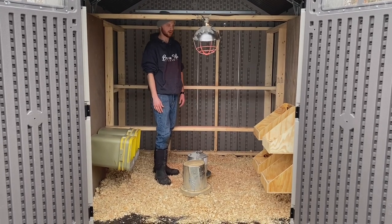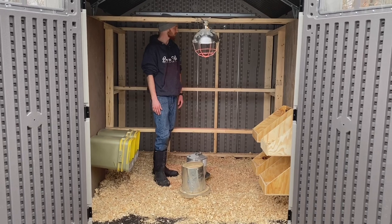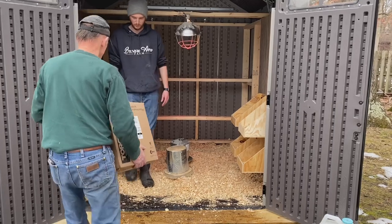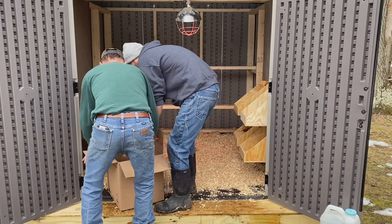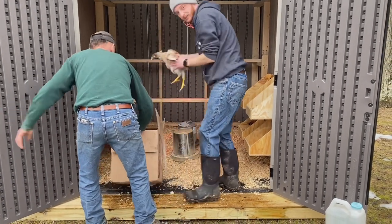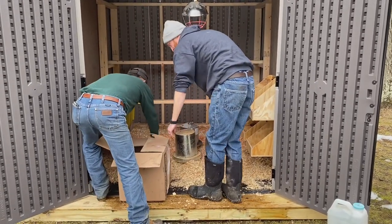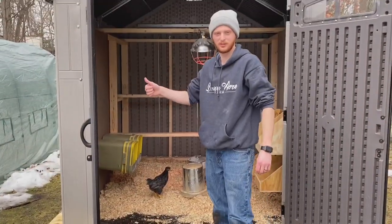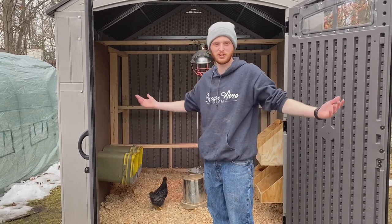It's about 55 degrees today but supposed to drop to 18 tomorrow, so we're hoping the heat lamp won't be needed much longer. My father-in-law is standing outside right now and we're going to bring some of our chickens in — they've been in our basement as breeders and we're ready to get them outside. Thanks for tuning in. If you have any questions or suggestions, please let us know!